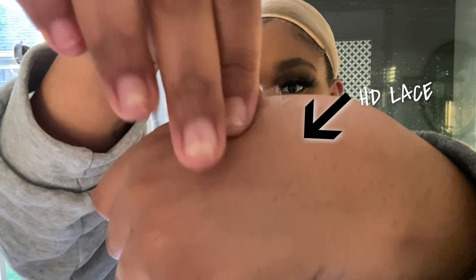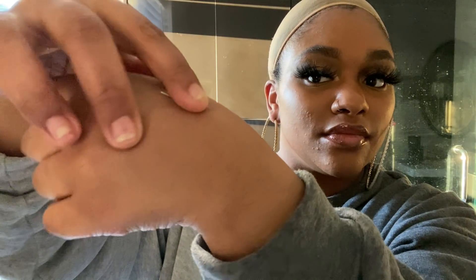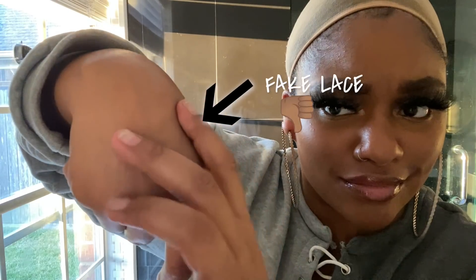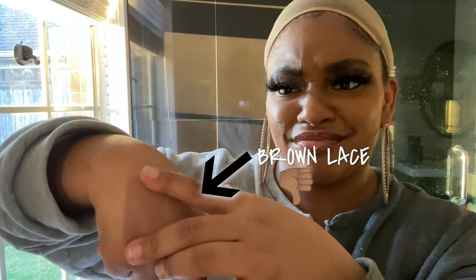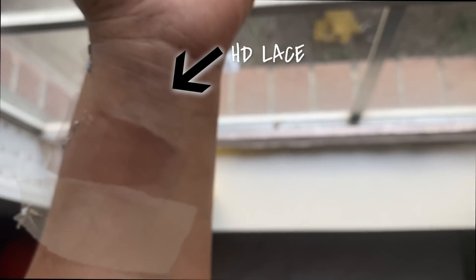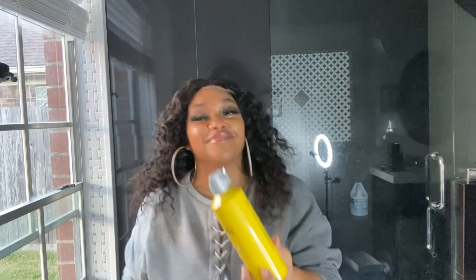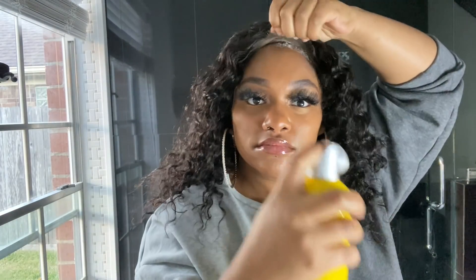Here's the difference between all of the laces. Here is the HD lace, which you can tell is completely invisible and completely undetectable. Then we have the fake lace, which you can totally see, and then we have brown lace — please don't even give me that. Here they are swatched on my arm and you can totally tell the difference. The HD lace is completely invisible and all the others are definitely detectable.